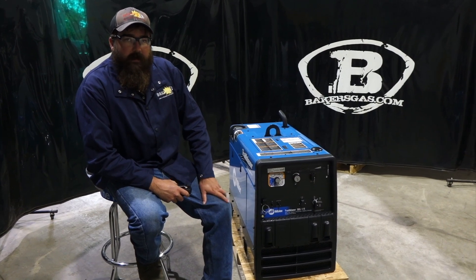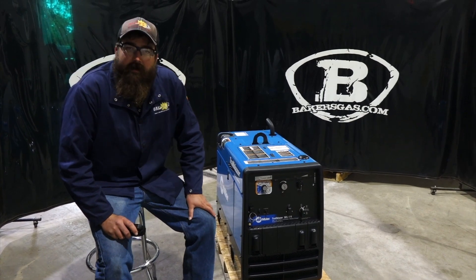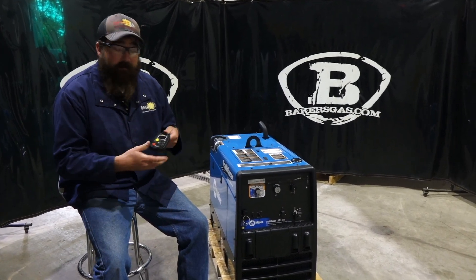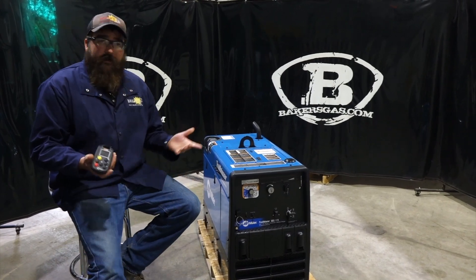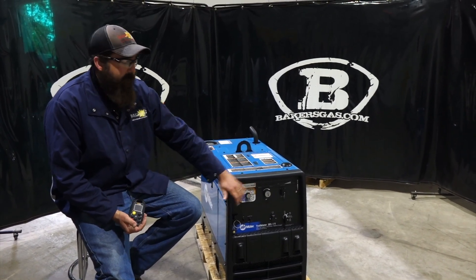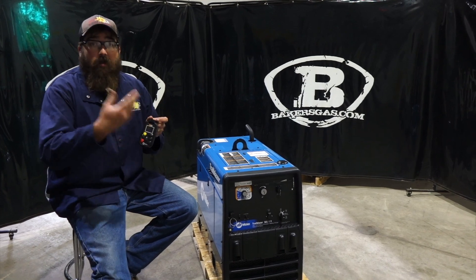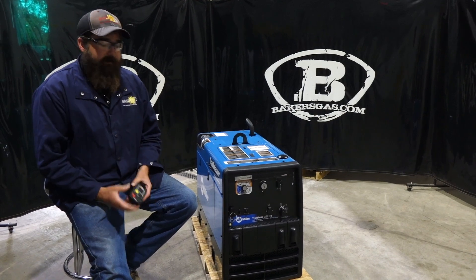Hi, I'm Andrew with Bakers Gas and we're here today with a new demo unit that we just got in. I just got this new Trailblazer 325 in and this thing has a wireless interface control. It comes in the box with a wireless remote so we can start, change parameters, and do stuff with this remote. In this video we're going to go over what this remote does, the functions of this machine, and your standard 325 outputs. Then in a second video we're going to go over some ArcReach capabilities, actually use this thing and weld with it, and go over some other stuff that's kind of unique to this unit. So let's jump in.